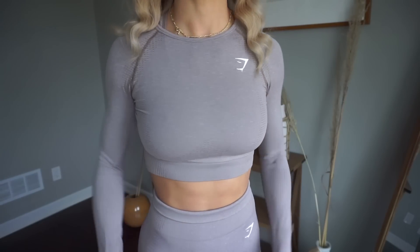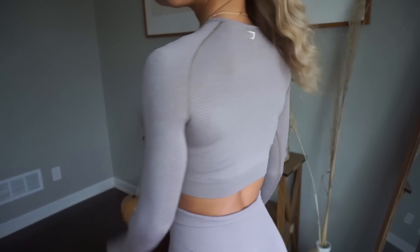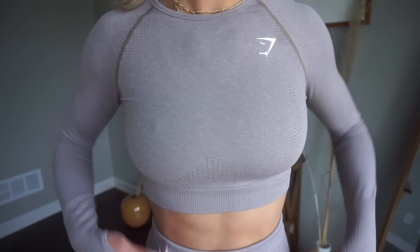The new Vital Seamless will be coming with a crop top — which I'm wearing right now — the shorts, the leggings, the sports bra. There's also going to be a quarter zip, and then you have your regular Vital Seamless shirts for more coverage. I personally just get the sports bra, shorts, leggings, and crop top because I don't really reach for more coverage pieces in the gym, but those are also options if that's something you're interested in.